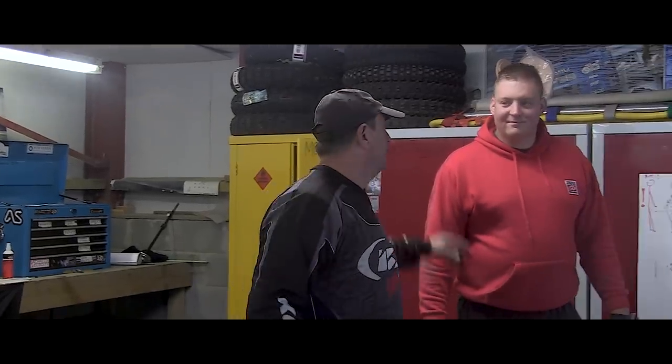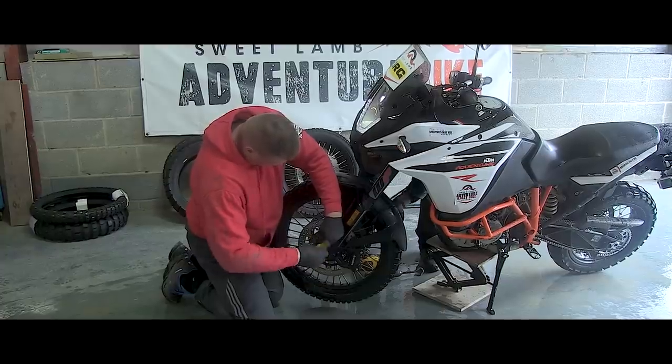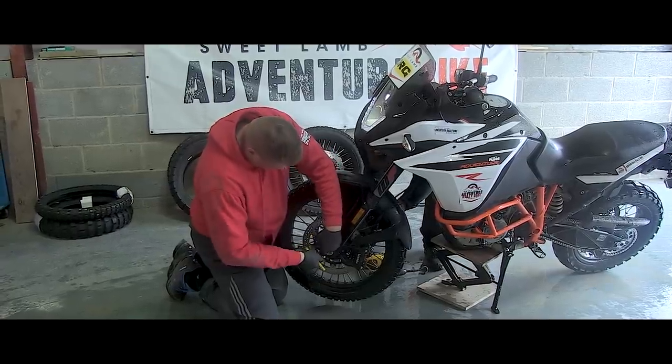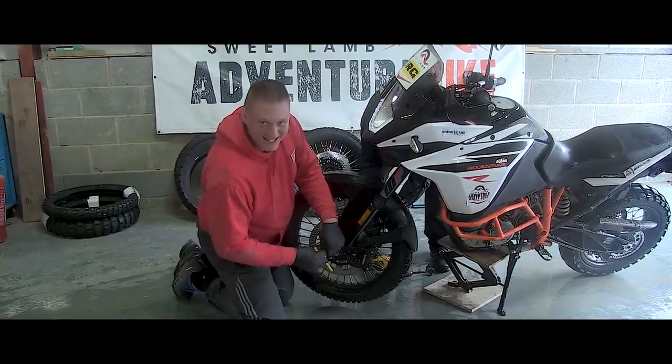Pit crew today — the big green tyre-changing machine and his dad Pat, my instructor here at Sweetlam. Can't say enough about these guys, absolutely golden people. It's the first time I've ever had a pit crew, had to ride into a garage, and there are two guys there waiting to do anything for you. Thanks guys.